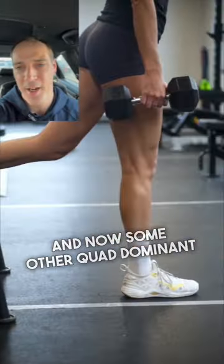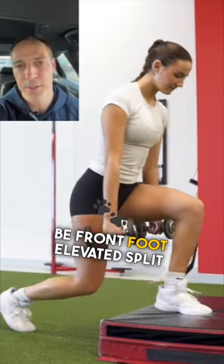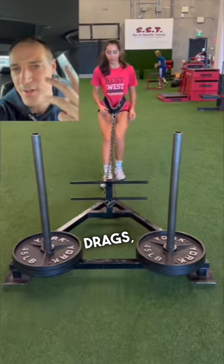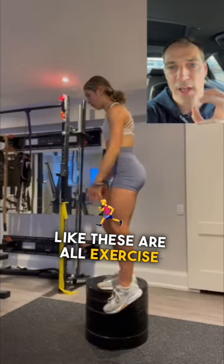Some other quad dominant exercises that I like, which are commonly in our vert and strength program, would be front foot elevated split squats, reverse sled drags, skater squats, and single leg squat variations. These are all exercises that I really like.